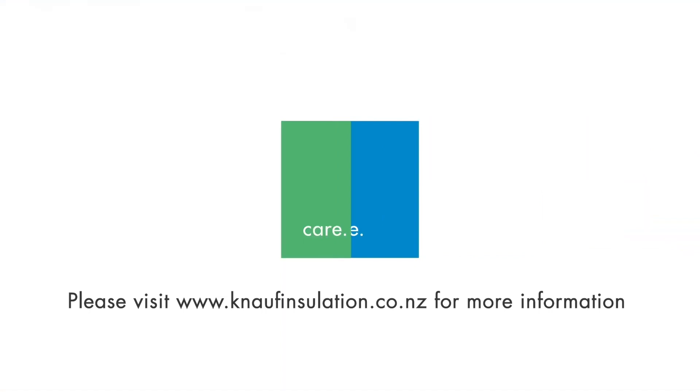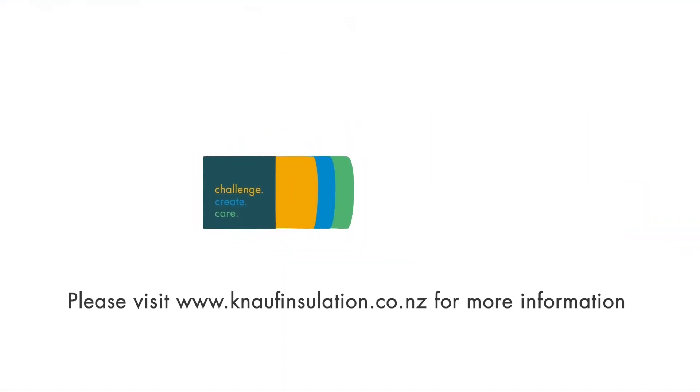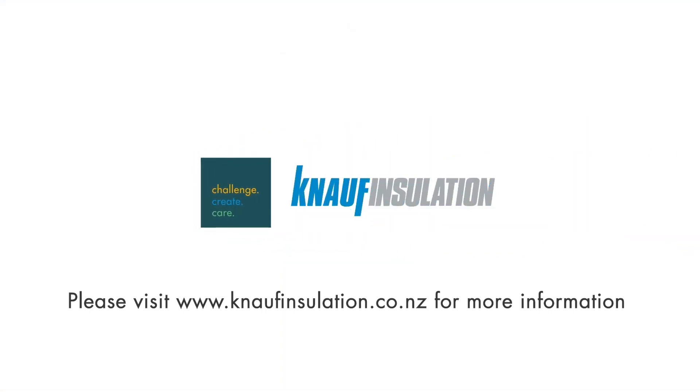For more information on the Knauf Insulation products, please visit our website at www.knaufinsulation.com.au.